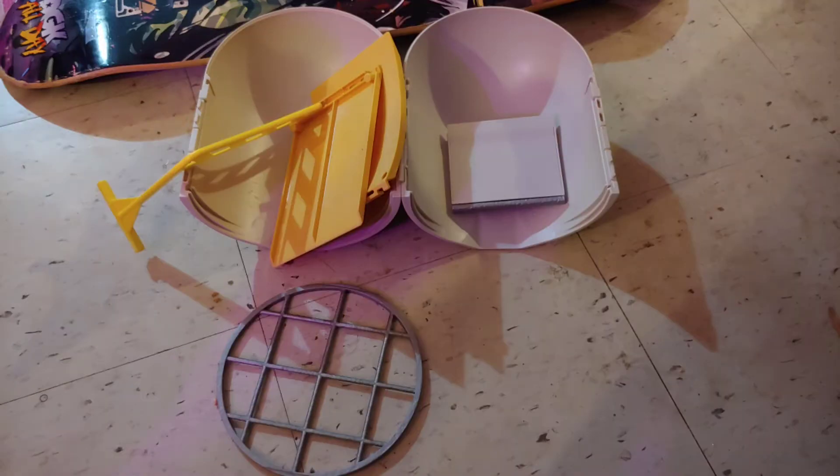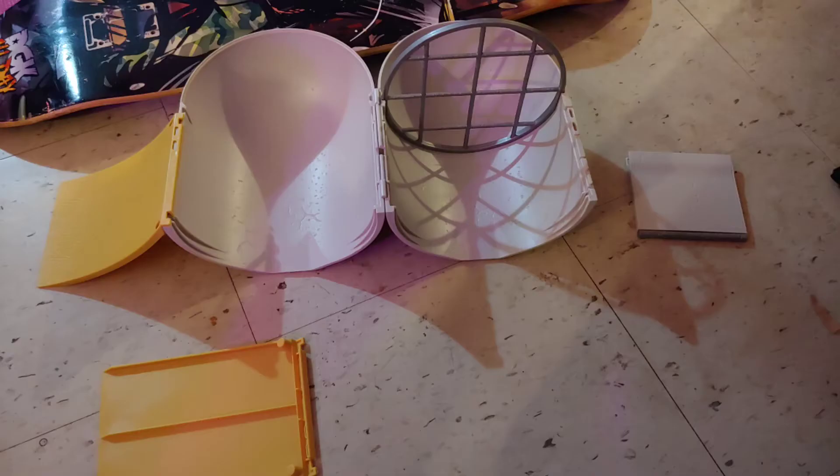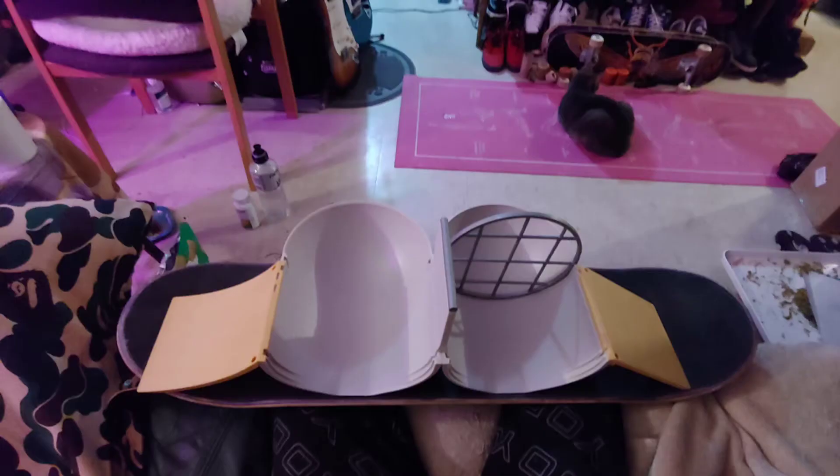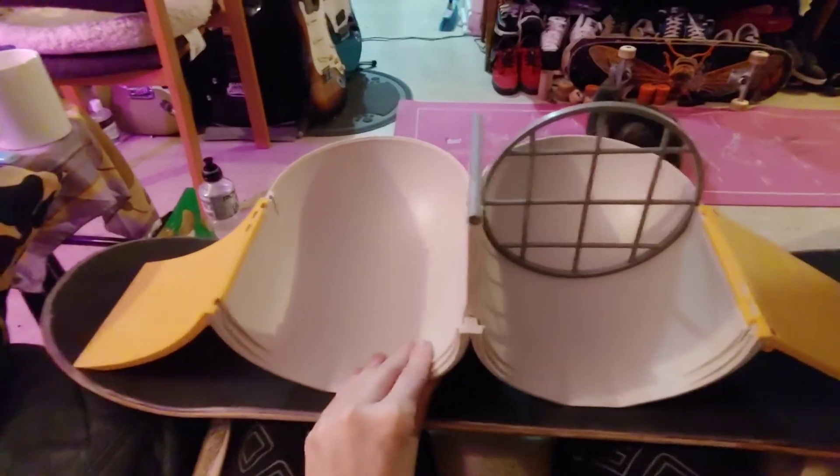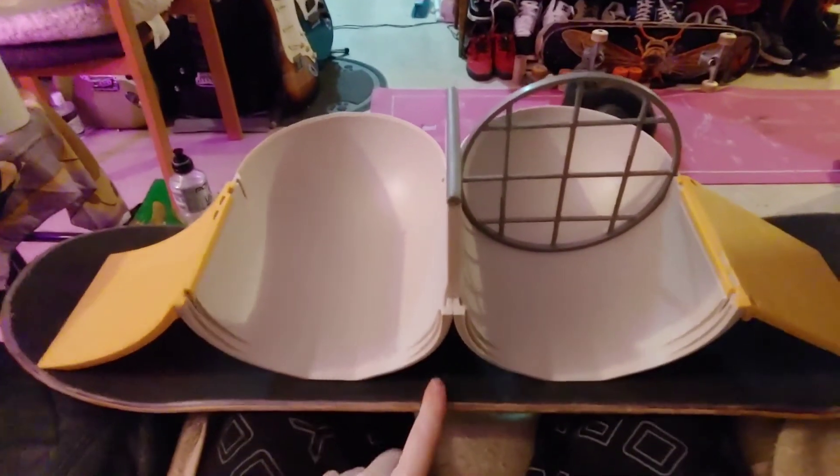Set up time. When I flip the board — and I got rubber grip tape on here — oh yeah, it works really well.